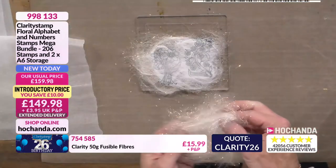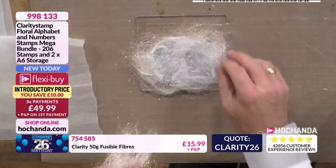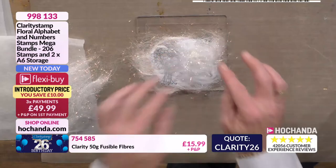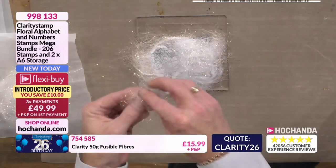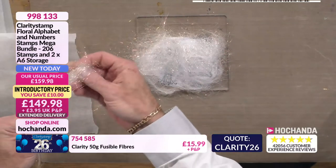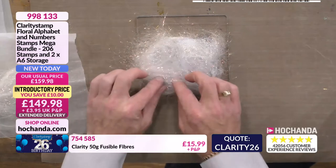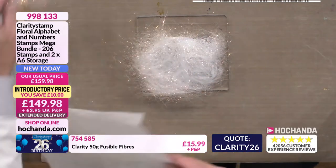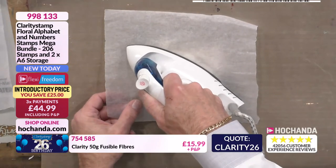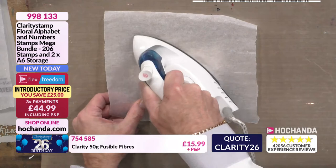I can take some more fibres and go back in to build up that thin area. These fibres are great — the details are at the bottom of the screen, £15.99, lots of different colours, 50-gram bag. Item 754585. So we're going to go back in with the iron, and then — look, you can see it's still coming through. I know it's fusing on to where I need it to be. Apply the pressure — you're not ironing a shirt, you want to put some real pressure on. Our stamps will take that heat.